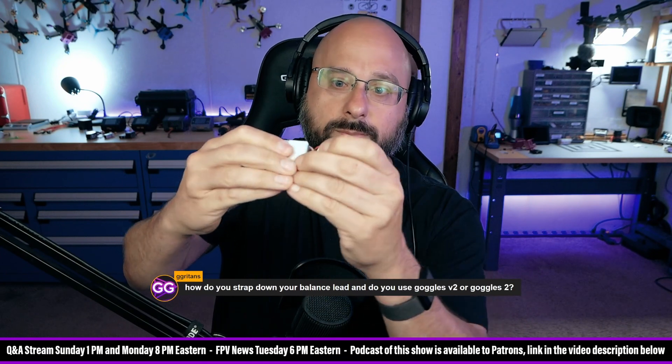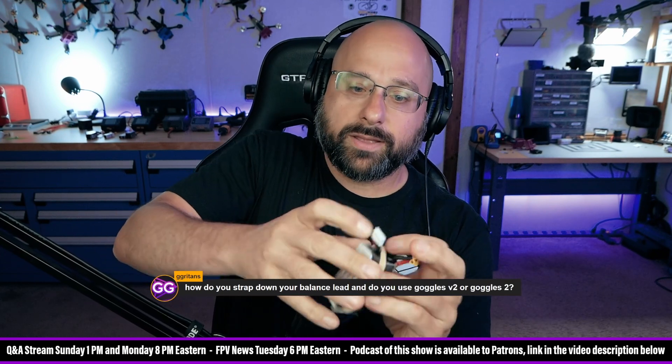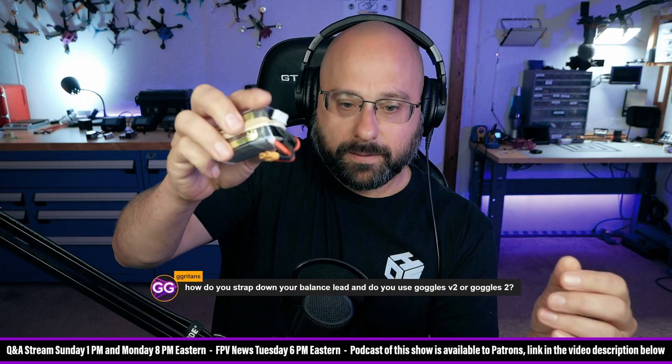In other words, you don't want the balance lead like this. I'll just kind of hold the balance lead in place — it's pretty seamless once you get used to it.